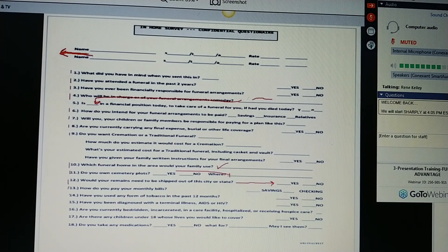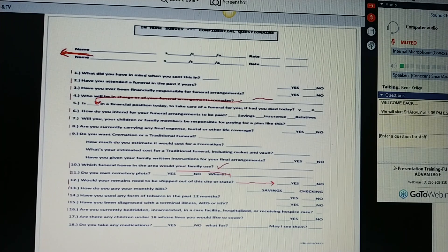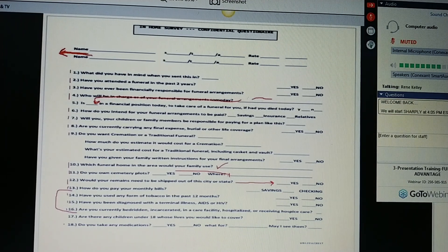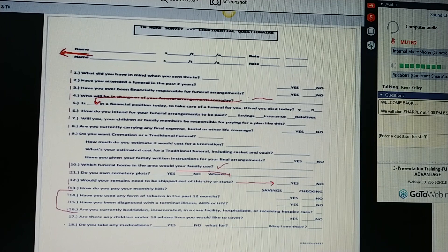Have you been diagnosed with a terminal illness, AIDS, or HIV? Are you currently bedridden, incarcerated, in a care facility, hospitalized, or receiving hospice care? I know it's a funny question, but I have to ask it. So you've just asked your uninsurability questions, so you know whether they're insurable or not from the beginning. Are there any children under the age of 18 whose lives you'd like to cover? And do you take any medications? What are they for?